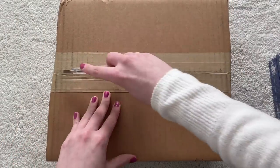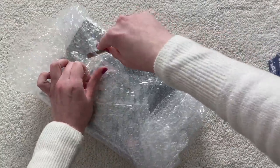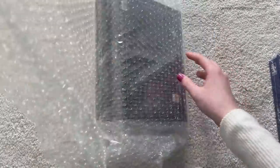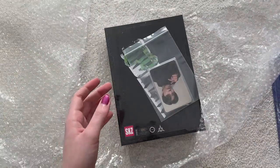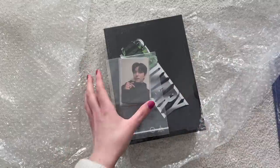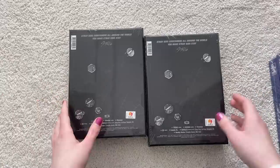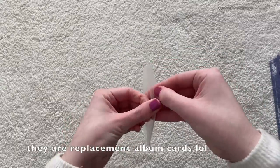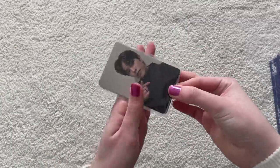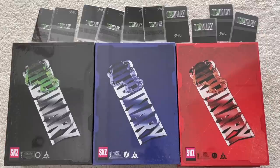I also got two limited editions. The K-town for You cards for the limited — I got a duplicate Seungmin card, same card as the normal edition. The other one is Chan. So I only need to trade the duplicate Seungmin. If anyone wants to trade, let me know — we have an even amount. That was it for this part of the haul video.